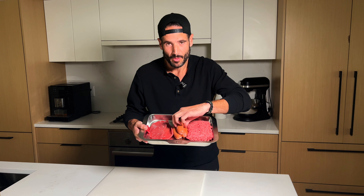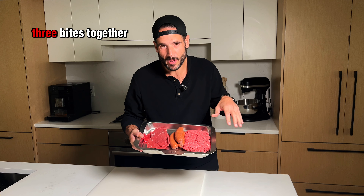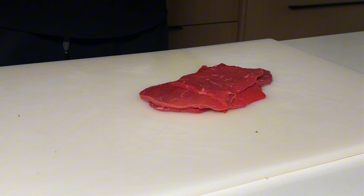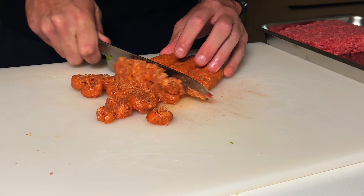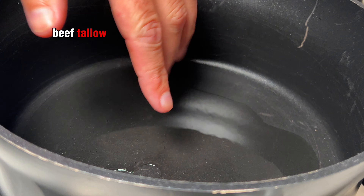Medium ground beef. We've got some Texas hot links that I made this weekend. And then it's a minute flank steak. The three bites together — steak, beef sausage, medium ground beef. Beef tallow.